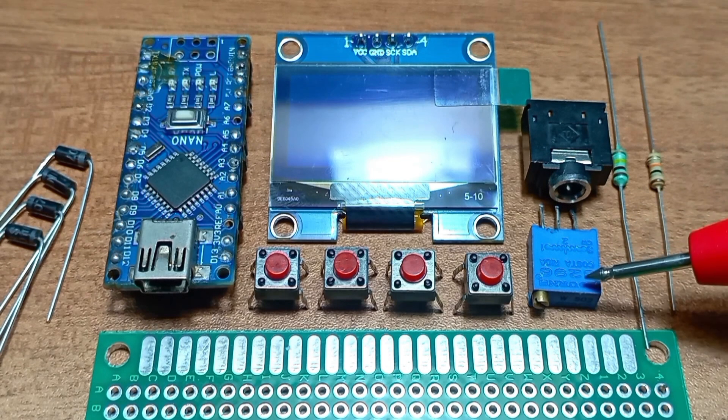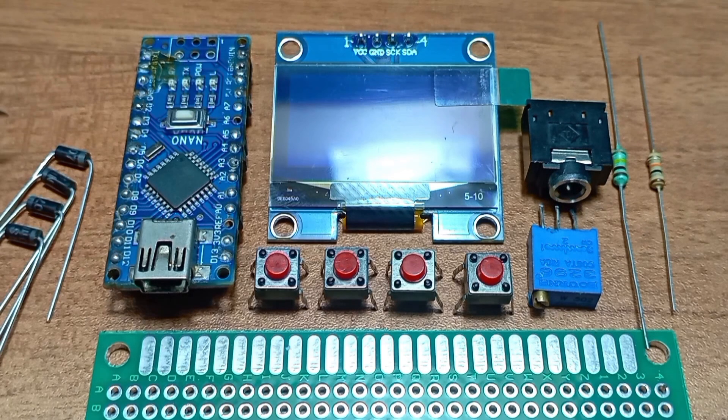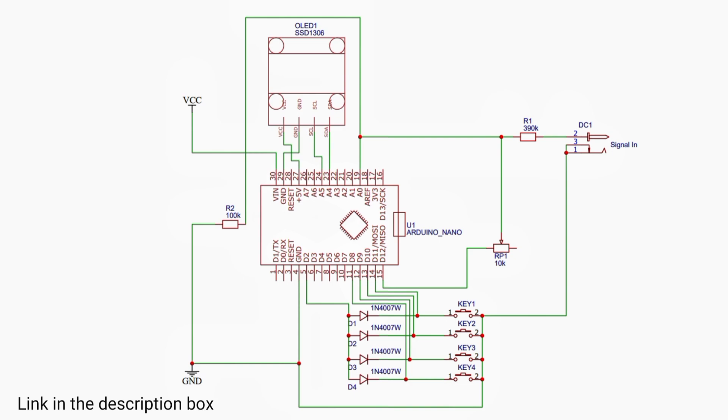Some resistors to create a voltage divider for the input signal, some microswitches to go through the menu, and some 1N4007 diodes. Here we have the circuit diagram and let's start the build.